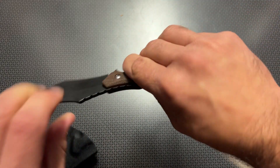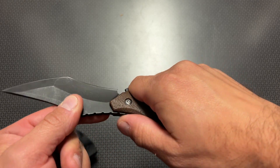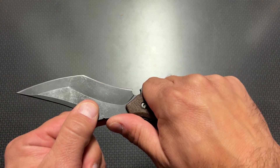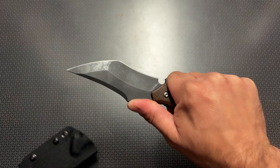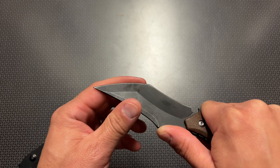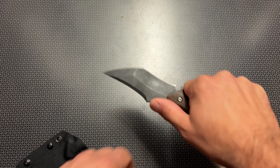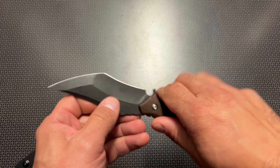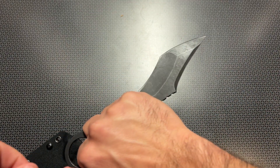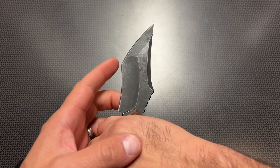You can hold it the other way with your pinky through the ring, and it holds very comfortably with jimping in a wide variety of locations to get a great hold on it. The blade shape is rather interesting, but you can definitely push chop with something like this. When you angle it down, you can chop through something or cut open a package, and then at the reverse, it does do really well with a slicing motion.